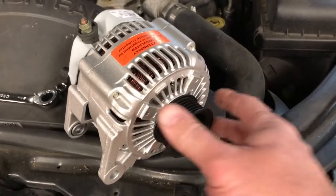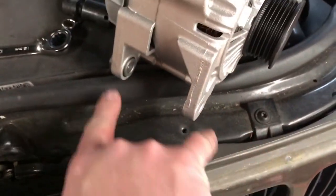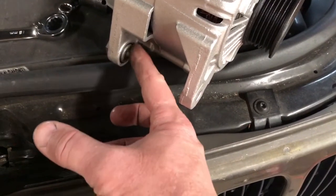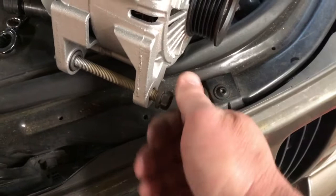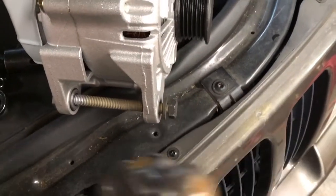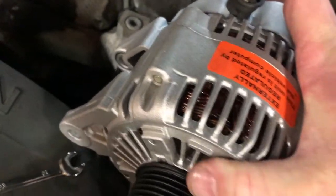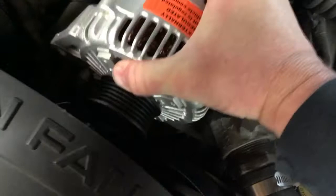Just got back from the parts store. We got a brand new remanufactured alternator here ready to install. One thing you may have to do with a new alternator is deal with the aluminum bracket bushing insert. A lot of times you'll see there's an insert in there, and depending on the vehicle, you may actually have to drive that back a little bit just to get your new alternator in place. Take the bolt that goes to that part of the bracket, turn it in without tightening all the way, then take your hammer and tap on it to drive that bushing back a bit — that'll make it easier to get the alternator on. We did have to move that bushing on this one because when I first went to test fit it, I couldn't get it to fall into place.